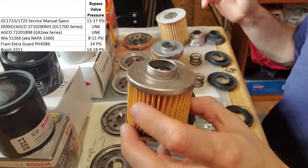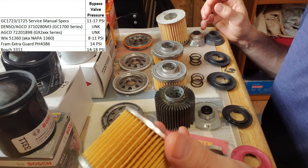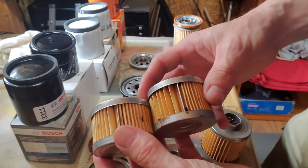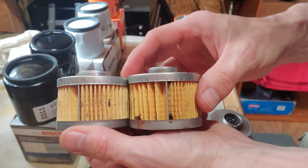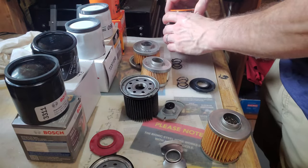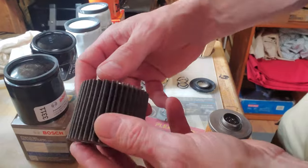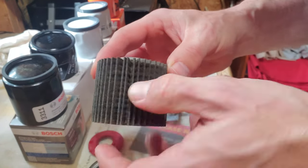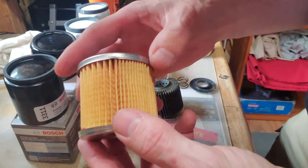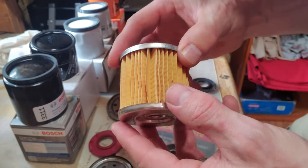One quick thing to note: the filter media is held together on the Wix and the Agco with a metal cleat. On the Fram it is glued. On the Denso it is also glued — you can see it right there at the seam. On the Bosch it looks like it's also glued; this looks like the end of the filter media, but I can't quite tell.